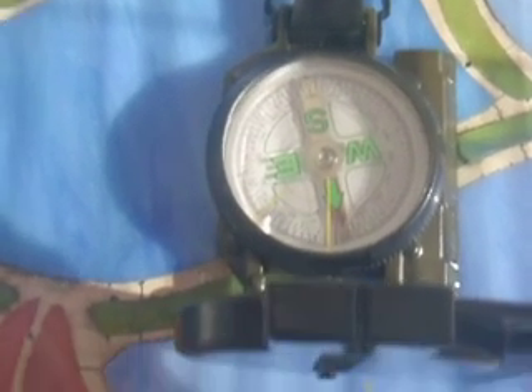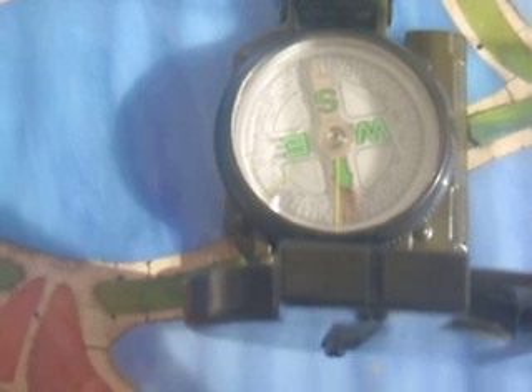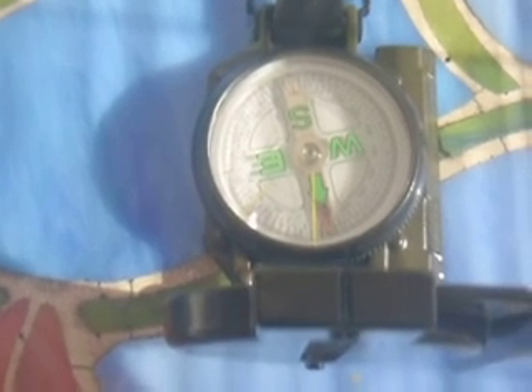Here's my compass. Compasses are very useful, especially if you're ever hiking, camping, or in any sort of survival situation. A compass will show you the way out of any area that you're in. It'll show you your basic directions — north, south, east, and west. And depending on the compass that you buy, it will get into a lot greater detail.